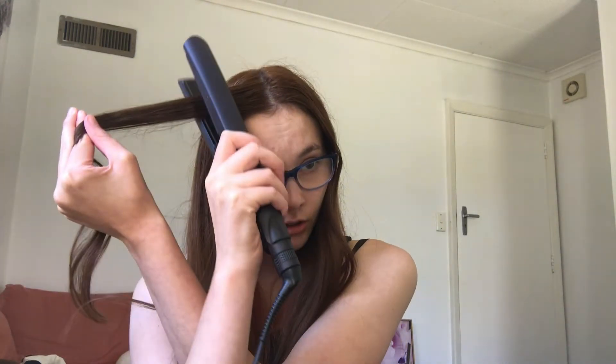Why is this strand all of a sudden deciding to curl? I didn't even — I'm gonna go to this strand I already curled but I'm gonna try again. This is all I did, and it curls! Maybe I can do this. I was really upset because I thought I wasn't gonna be able to do it.